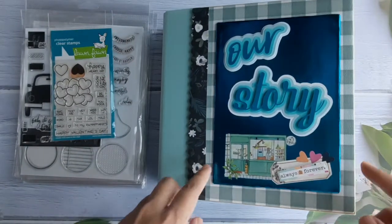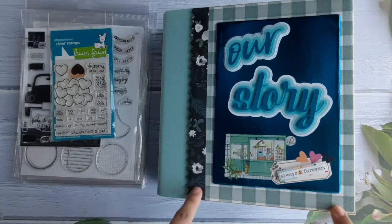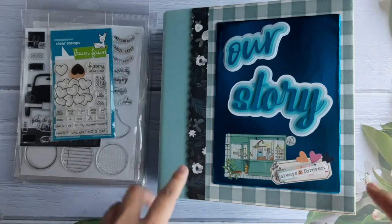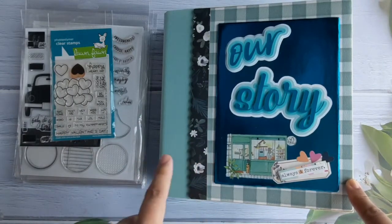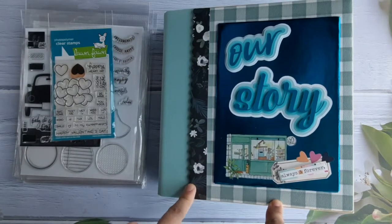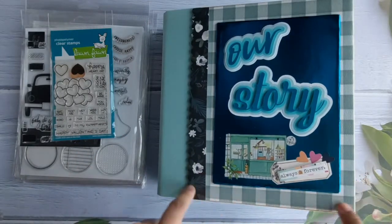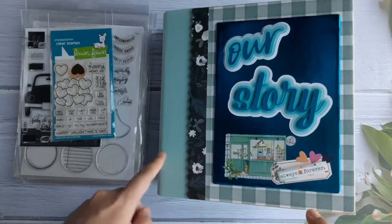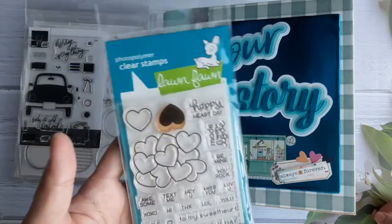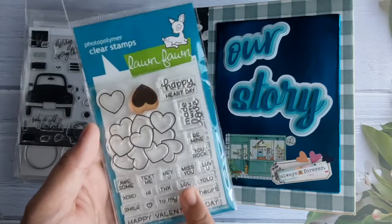I created another cover on top of it, which uses Simple Stories double-sided paper. This is actually the back of this paper, and this is the other side — it's very nice. All of these papers and this binder I got from the Crafters Marketplace, and this stamp as well, so they all came from the January subscription kit of the Crafters Marketplace, or TCM.